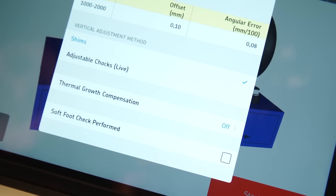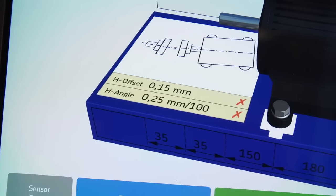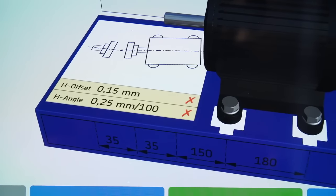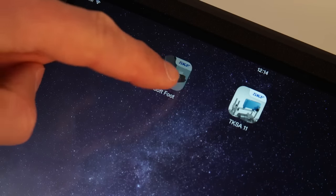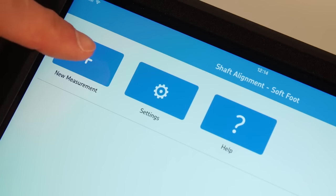Tick the soft foot check performed mark if soft foot has been checked. If the operator fails to align the machine after a couple of attempts, a soft foot might be responsible. In that case, check for soft foot using the soft foot app — a separate app called Soft Foot is available to measure and correct soft foot with the TKSA51.